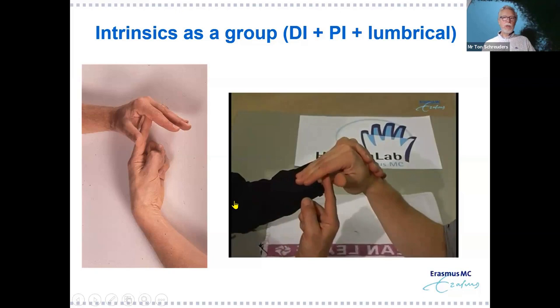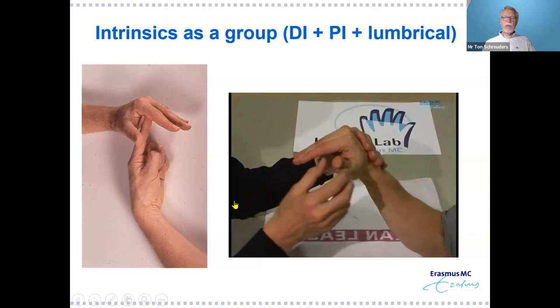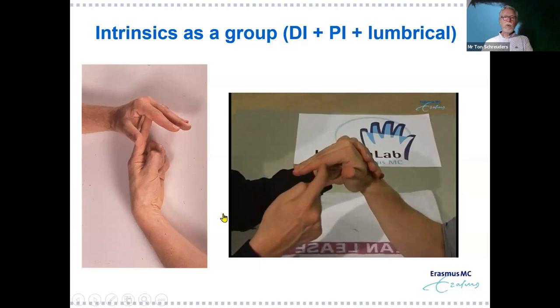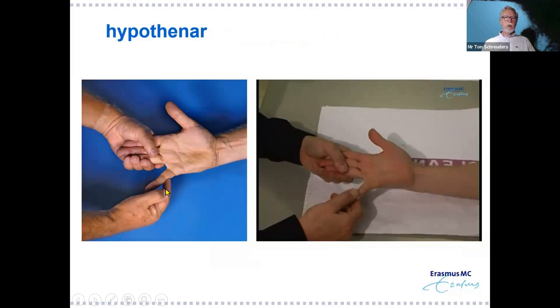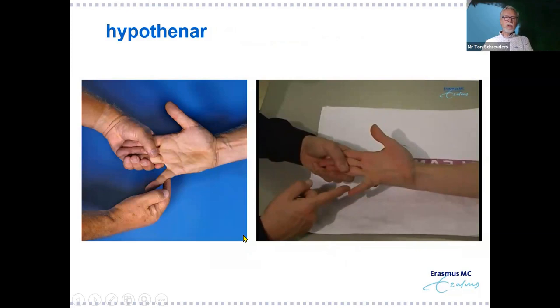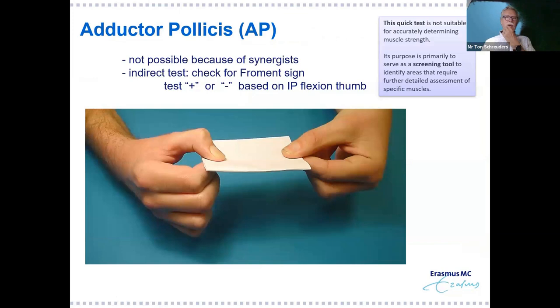If it's less than grade three, those joints are in danger of developing flexion contracture at the PIP joints, so exercises and possibly splinting are warranted to prevent contractures. For the hypothenar muscles, holding three fingers and only allowing the little finger to move makes it very easy for the patient — pull it out, say 'hold it,' and press at the PP level to determine strength grade three, four, or five.